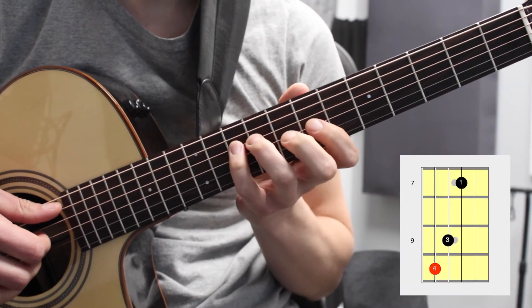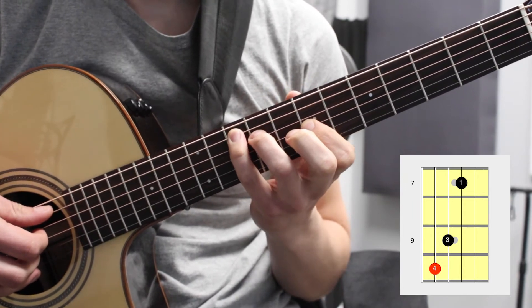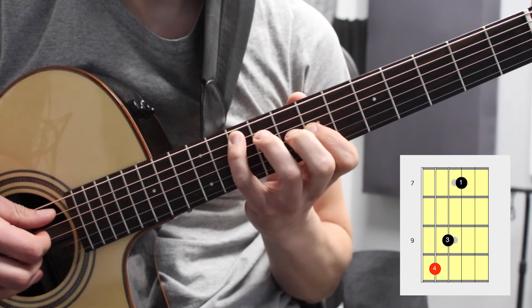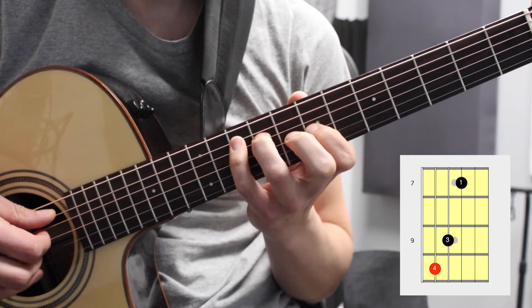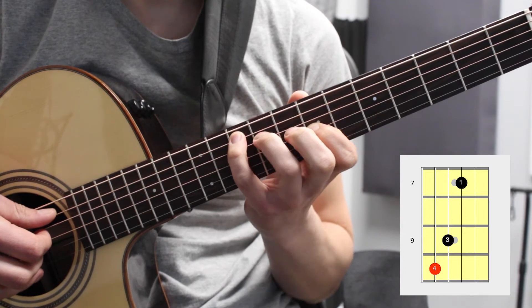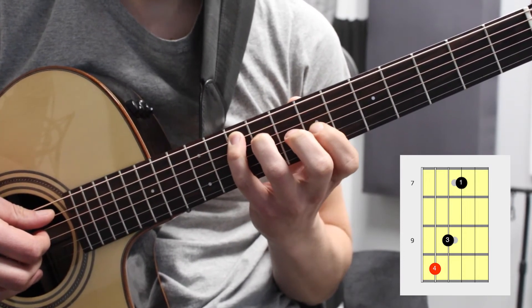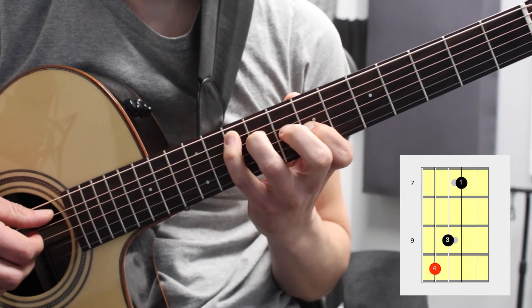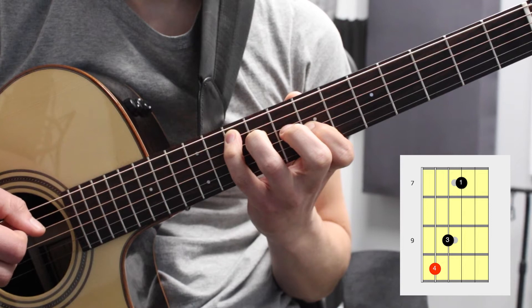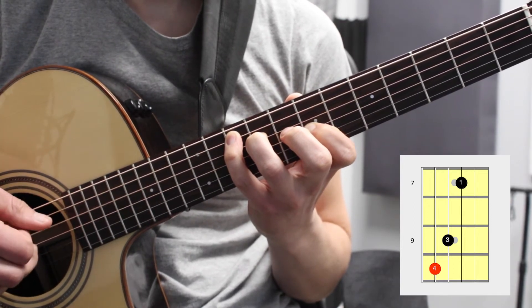Now we're going to move to the seventh position and use our fourth finger on G, our third finger on B, and our first finger on D. That will be the fourth finger on the tenth fret and fifth string, the third finger on the ninth fret fourth string, and the first finger on the seventh fret third string. So all together that's G, B, D.